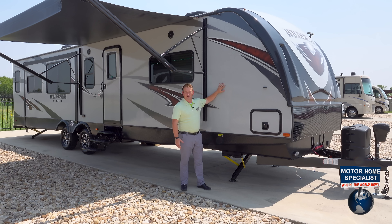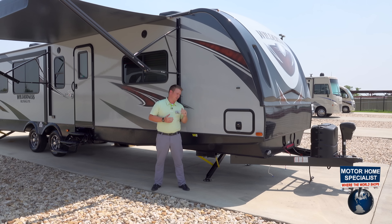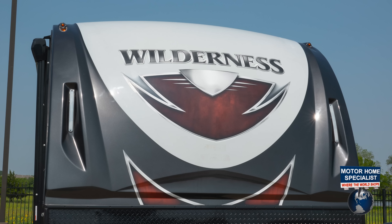Starting off, our Wilderness is known for our construction. We've got a two-inch thick sidewall, and our two-inch thick sidewall paired with our wraparound front cap makes this a fifth wheel style travel trailer.